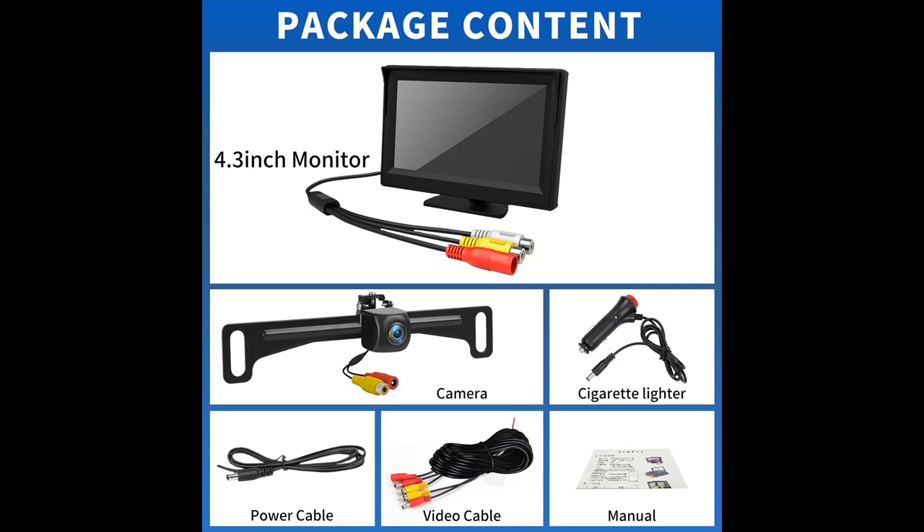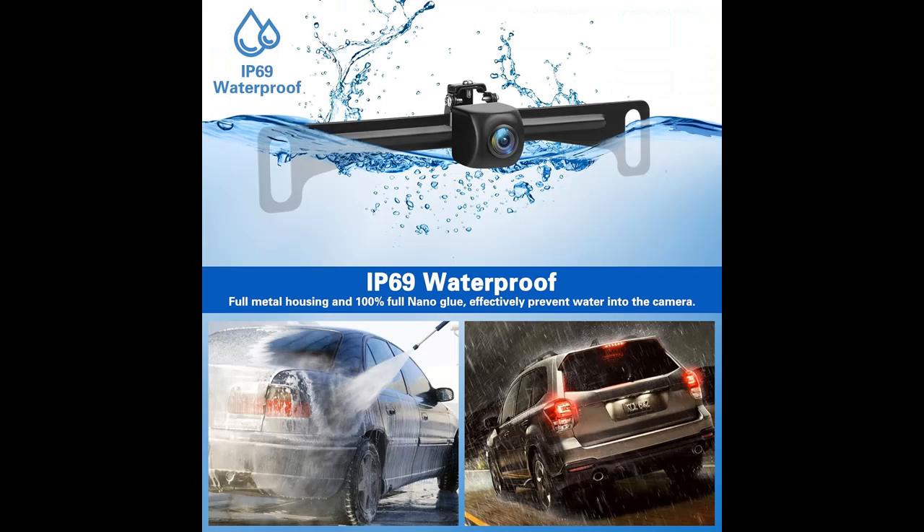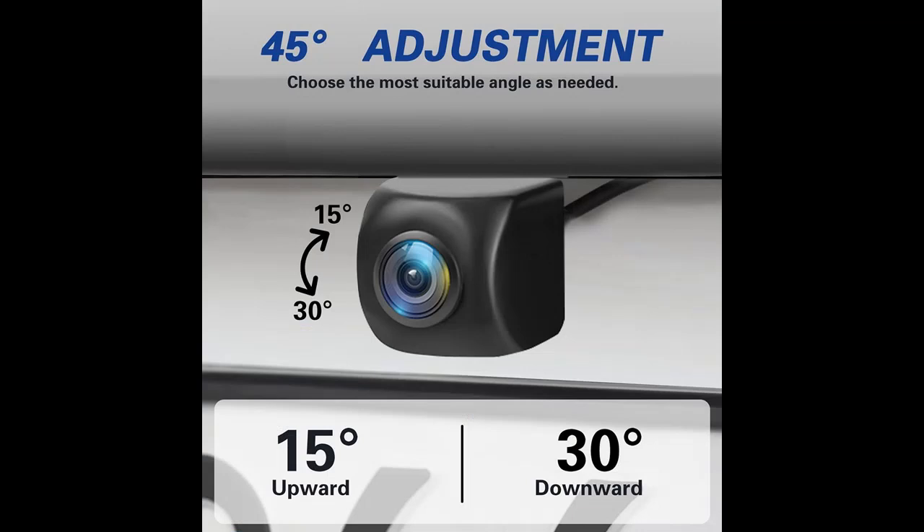Clearer images and 170-degree view angle. The 4.3-inch 800x480 resolution LCD monitor provides more focused and clearer images without blocking the driver's view. The license plate backup camera features a 170-degree wide view angle, uses a high-quality chip and anti-fog glass with CCD imaging sensor, and delivers 100% true color reproduction — no more blurry or discolored screen.